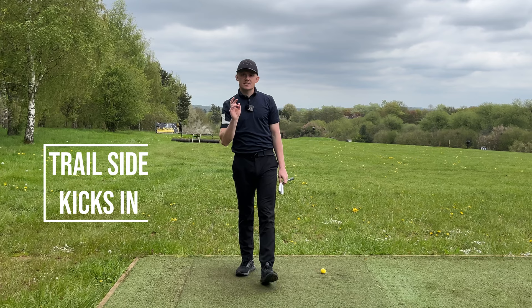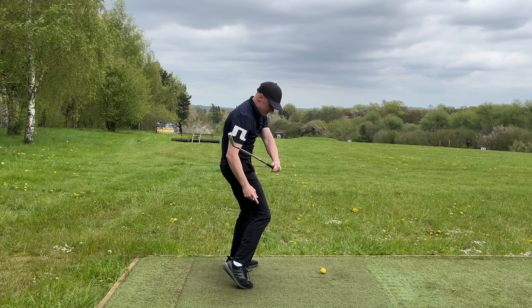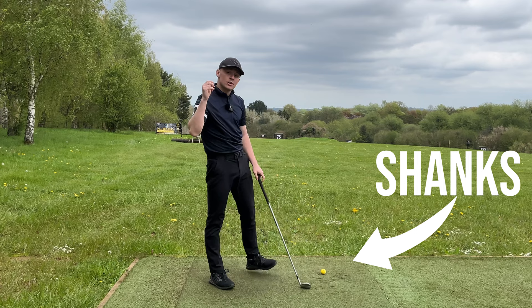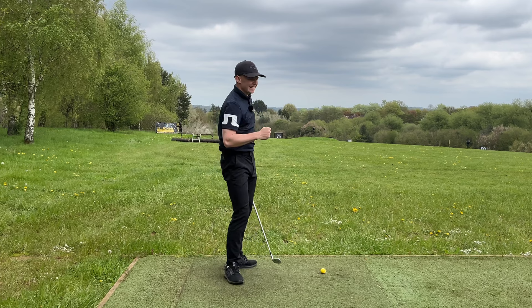The second most common reason you shank it is your trail side kicks in. Quite often you'll see someone with a great setup and great top of the backswing, but as they come down they kick in. The heels come up too early, the knees work towards the ball, the hips come forward — that space we talked about is gone, forcing the hands out and causing you to hit it out of the hosel. If you can instead work the trail hip, trail knee, and trail foot correctly, you'll have so much space to get the hands working in and hit that beautiful shot.